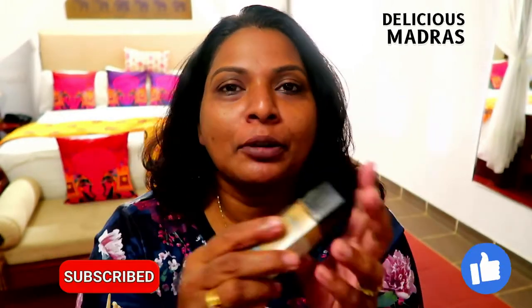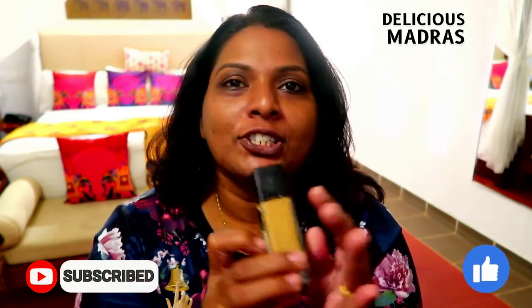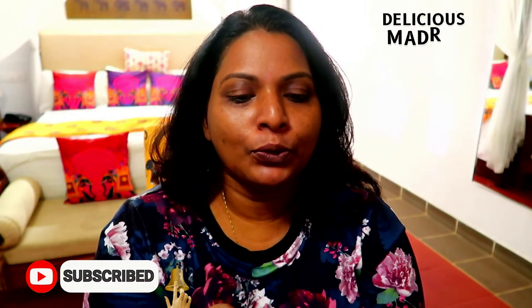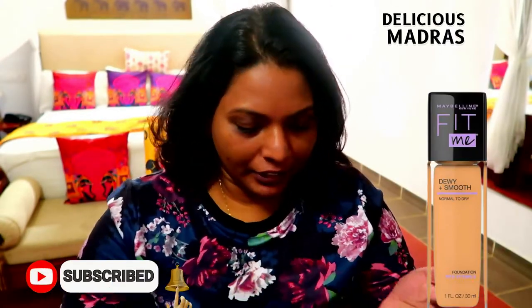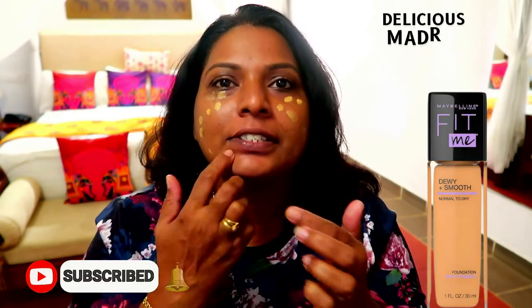So I will try it now. I am using Maybelline Fitme foundation. This foundation is very famous. It is caramel, suited for oily skin. I'm just taking a little bit and applying it here and there where I have dark circles.